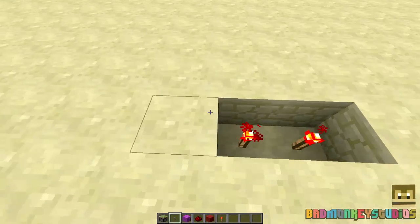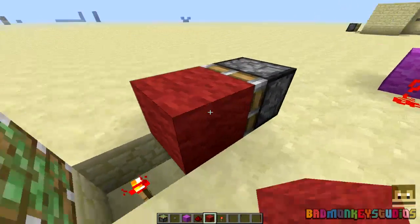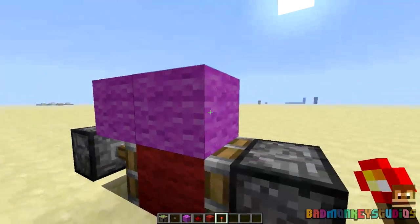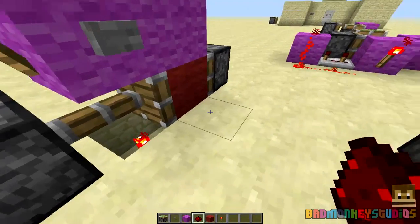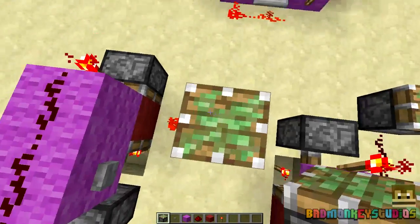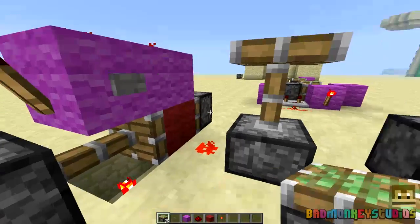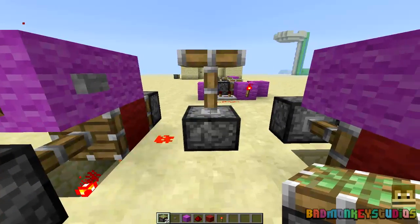Two here, piston, piston, block, blocks on top of there, torch, torch, redstone, button, and the output. Press that — turns off, turns on again.